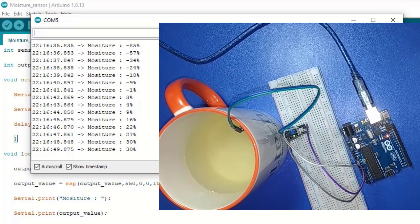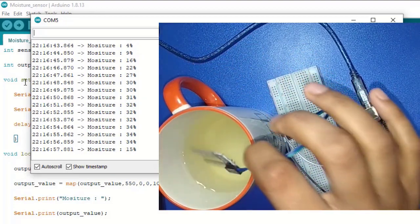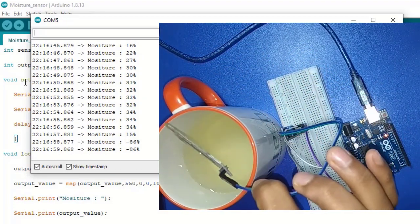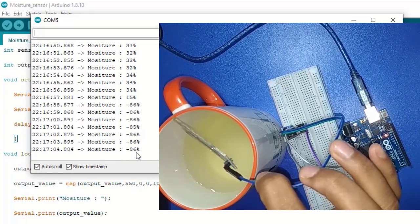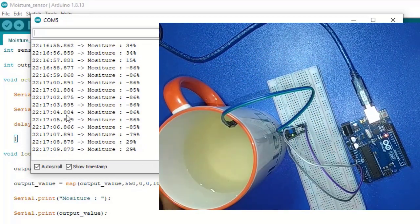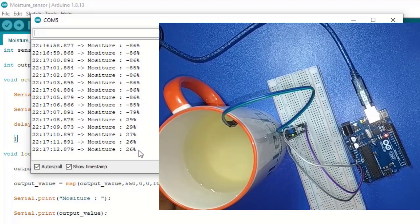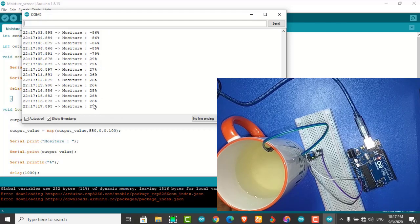We see the value has already changed and moisture is now 32%. If we remove the sensor from water, the value changes again to minus 86%. If I give it some water again, moisture changes again. This is a very little but very interesting and easy project. No more for today — welcome back for the next video tutorial. Thank you very much.